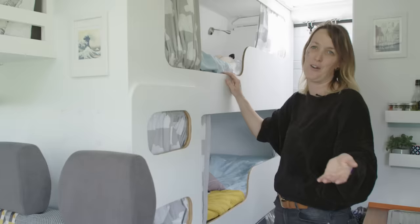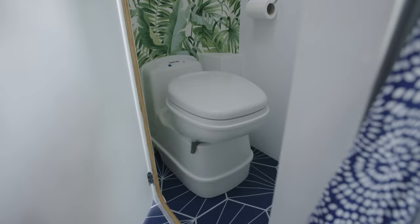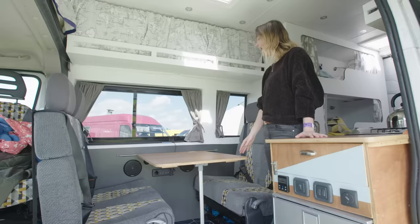They all have curtains so the children can go to sleep in peace if the adults want to sit up in the van and not go to bed yet. We have a toilet in here — it's great when the children wake in the middle of the night and need a wee. You don't have to get out of the van and disturb everybody else; they can just sneak to the toilet.